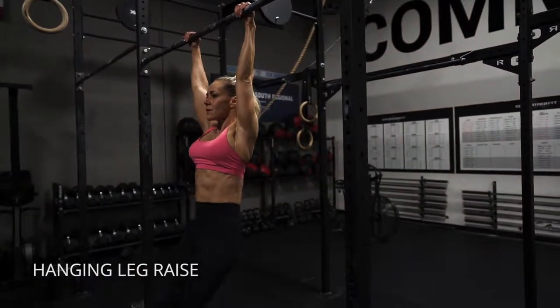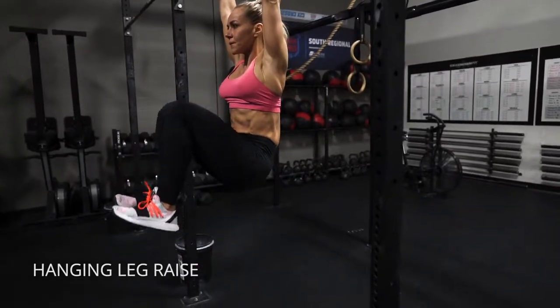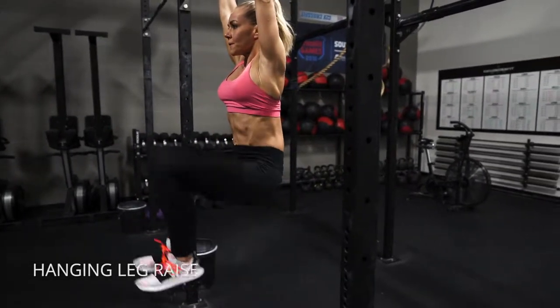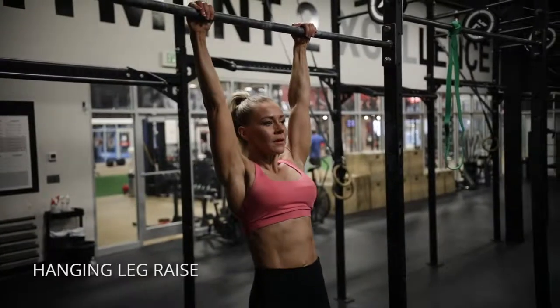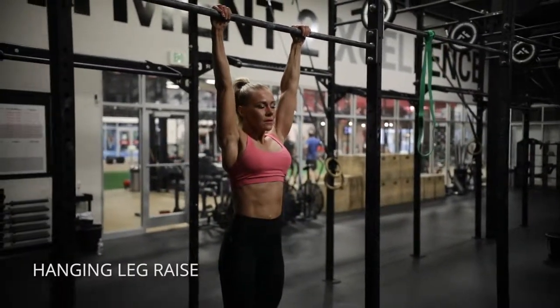Hanging leg raises. The key here is to really pull your belly button into your spine and try to get your knees as close to your face as possible. You can also do toes to bar if you're more advanced. You can also do these on rings, but the idea is to really hollow out your abs and close that angle as tight as possible.